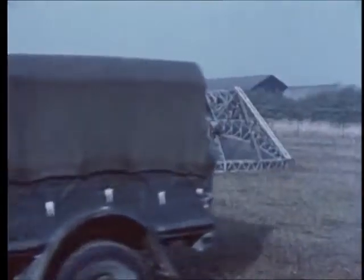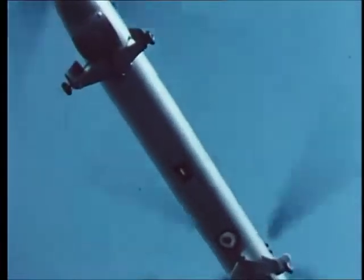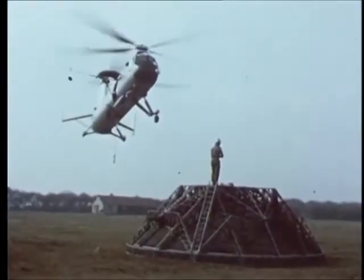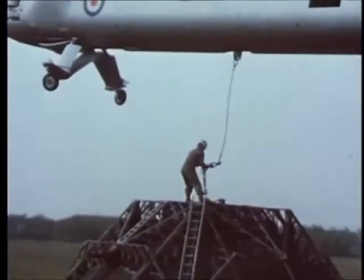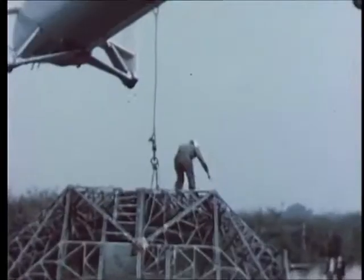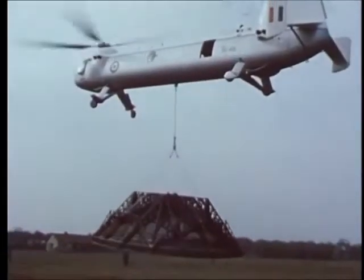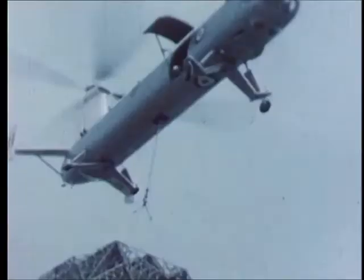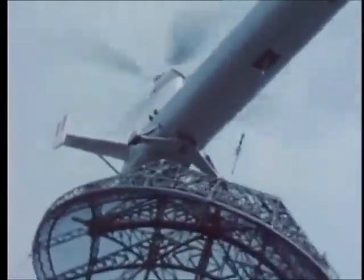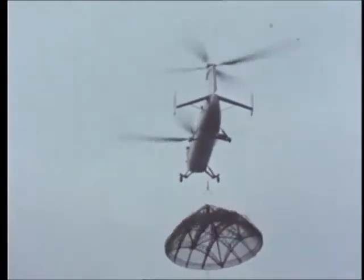With the permission of the Air Ministry, the 192 tackled an unusual crane operation on behalf of the Mullard Radio Astronomy Laboratory of the University of Cambridge. The load, a parabolic aerial for a radio telescope, weighed two tons and drag in forward flight was estimated to impose an additional load of about the same amount. The aerial was too large to be moved by road intact and too delicate to be dismantled and re-erected. Only a heavy duty helicopter like the 192 could possibly have undertaken this peculiar transport job.